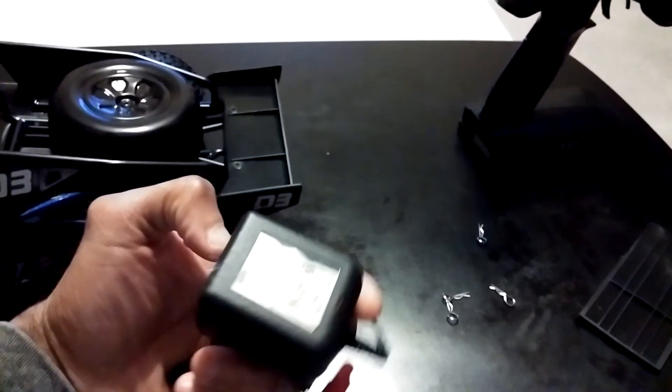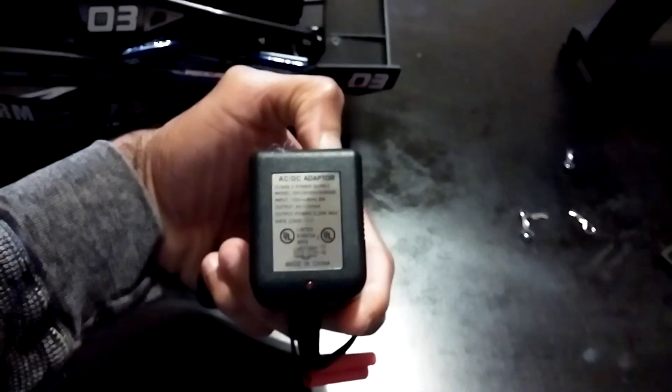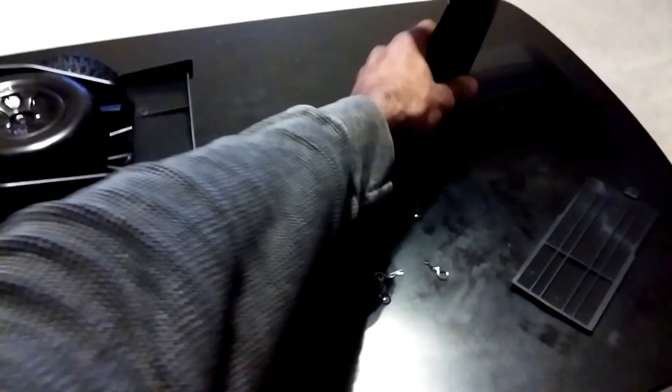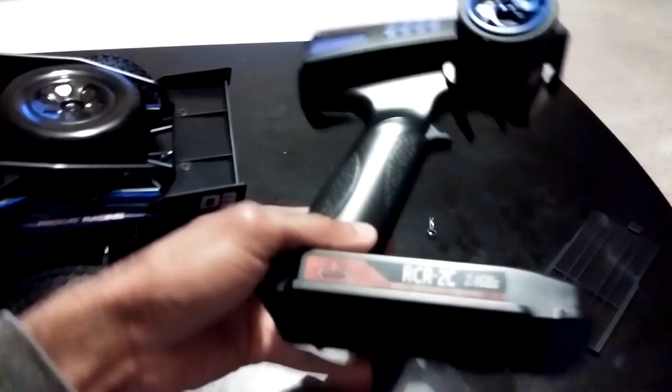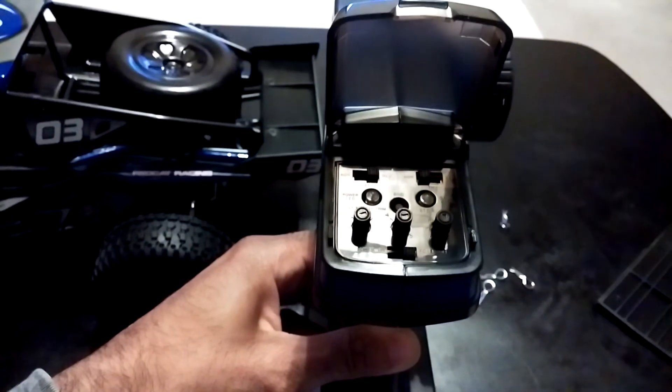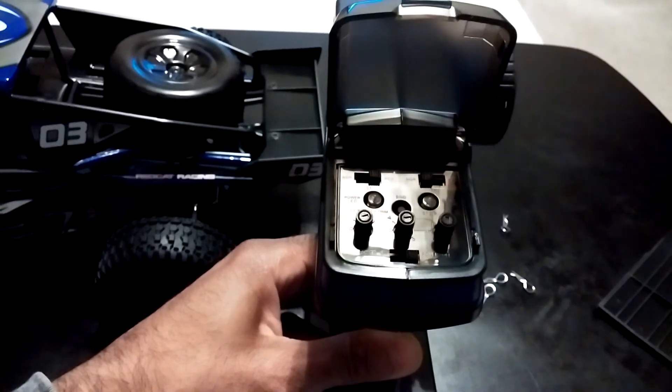Other things that come in the box: this wall charger, which I think is probably about a one or two amp charger — looks to be two amps, they might have upped it. I won't be using this; I'll probably use it for the first initial stock run. As far as the radio, it is a 2.4 gigahertz which is good, but it does use eight double-A's. It does come with some standard adjustments — steering and throttle trims — and several reversing switches as well, which you can see at the very top.